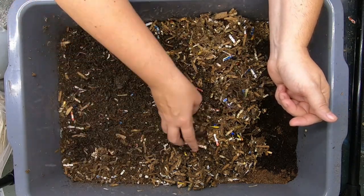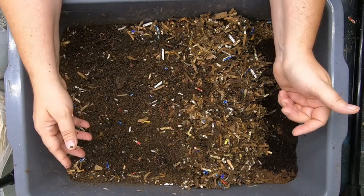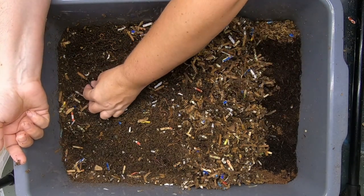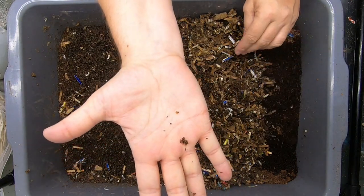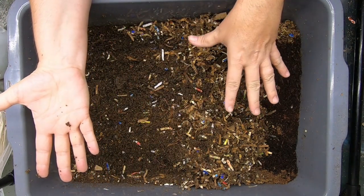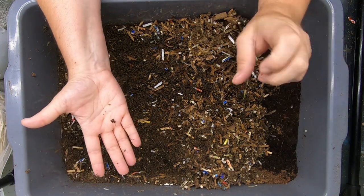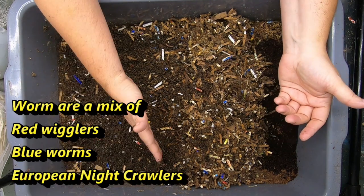It's been about a month since I looked in on this. I did give the bins water when I came back from vacation, but I have not fed them. You can see there is a little cocoon here — very tiny cocoon, probably from a very tiny worm, probably a blue worm. What we have here is a regular bus box, and it holds about a pound of my Uncle Jim's mix, which is a mix of red wigglers, blue worms, and European night crawlers.